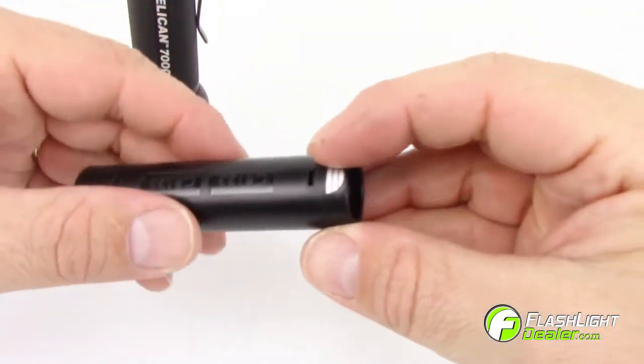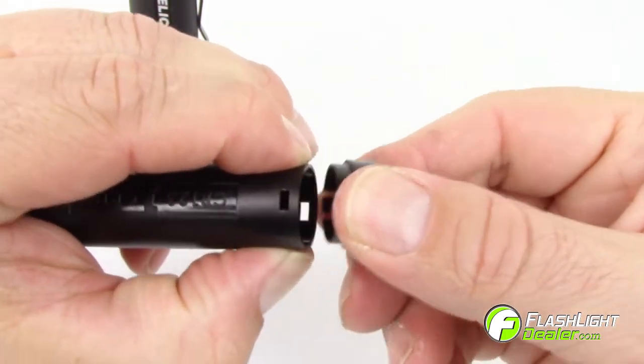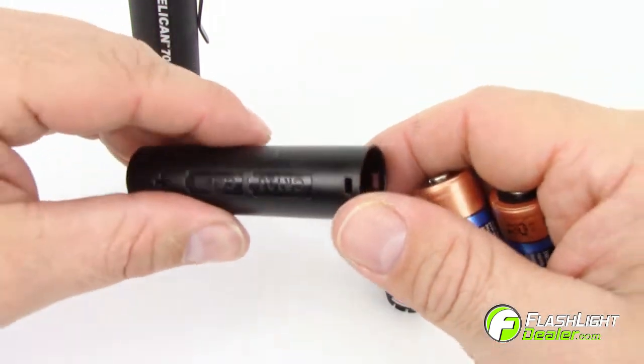Locate the silver graphic on the carrier cap. To remove the batteries from the carrier, lightly pinch the end of the carrier and pull the cap by pressing on the silver graphic. Install batteries in the direction as indicated on the carrier and replace the cap.